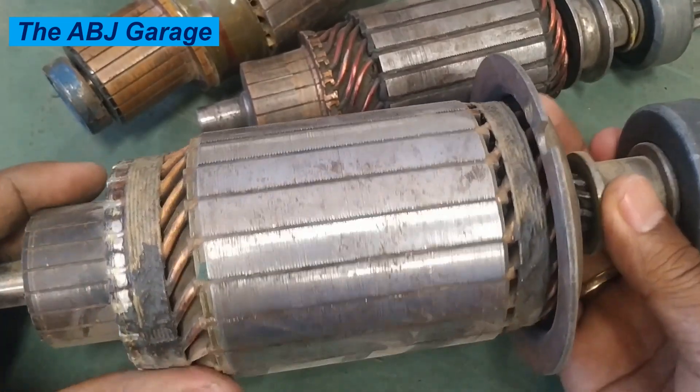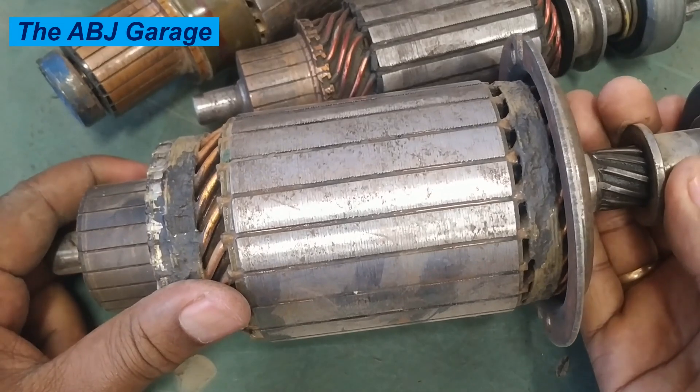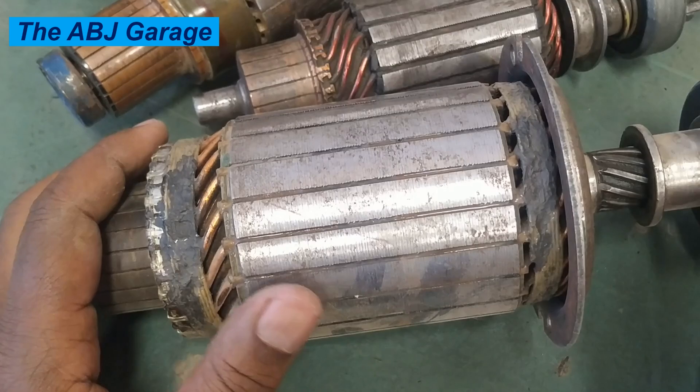Hello, dear viewers. A very warm welcome to our channel. It's very good to have you here. In this video, we are going to have a look at some of the top things that can damage your starter motor armature.